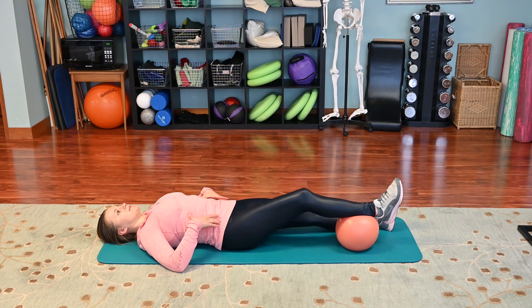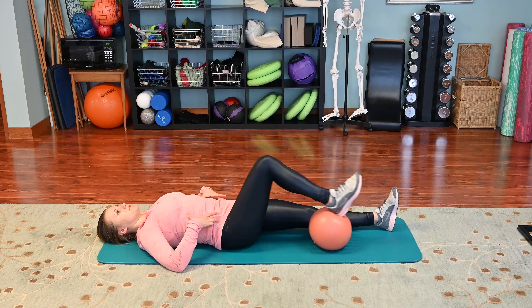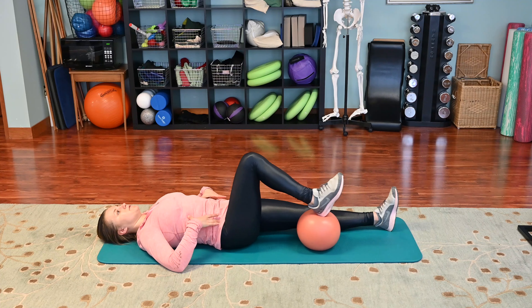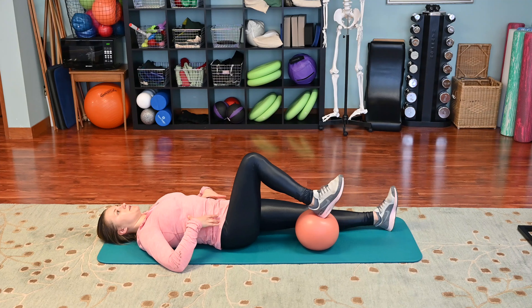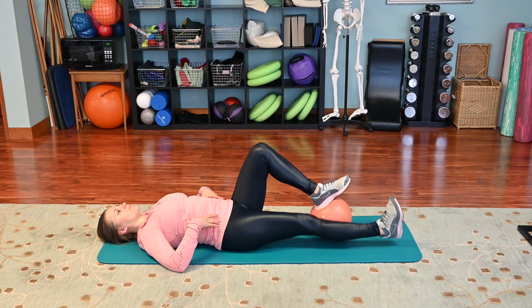We're going to keep the ball underneath our right heel. As we inhale, we're going to slide the ball away, then exhale and pull it back up without tilting or shifting our pelvis — maintaining neutral. Do about ten of those, then we're going to switch to the other side.